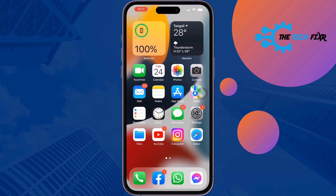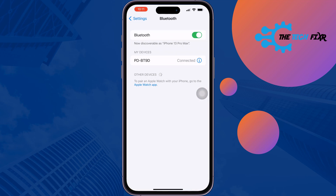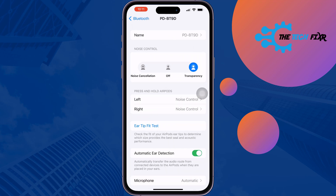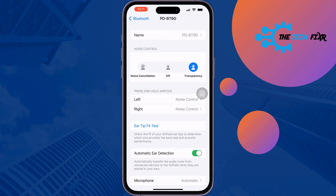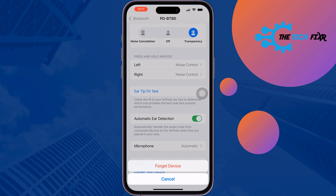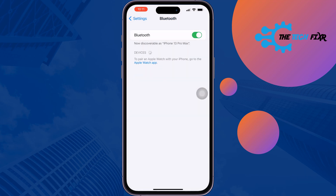First of all, open the Settings app and go to Bluetooth. As you can see, I currently have a Bluetooth device connected. I'm going to tap on the Bluetooth device, then tap on the info button and select 'Forget This Device.' As you can see, I've successfully forgotten the device.